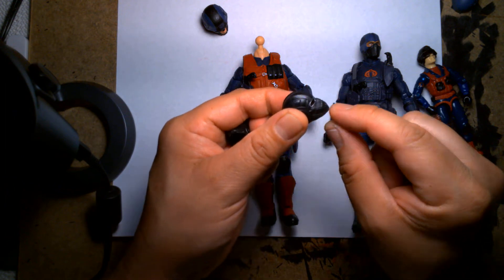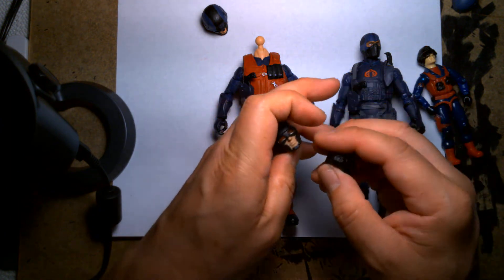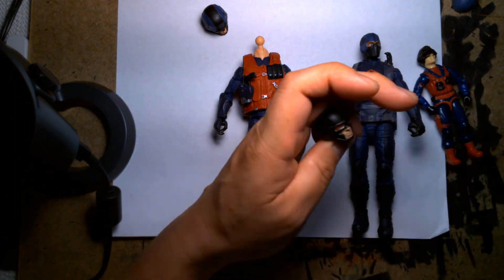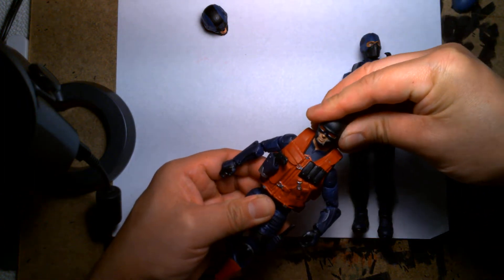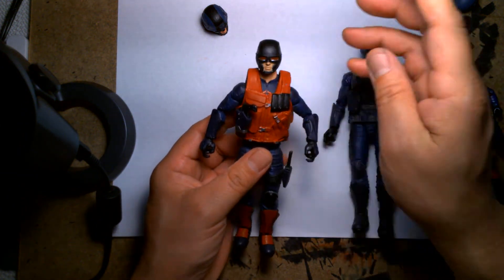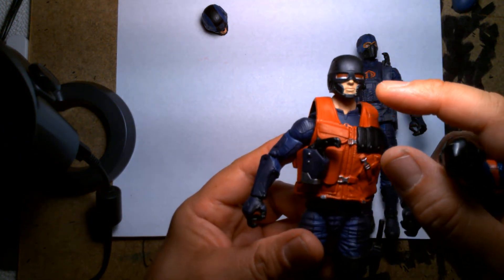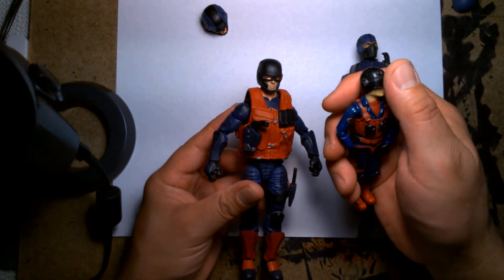Initially I was going to cut the mouth piece off and Frankenstein the bottom half of a face from another figure, but the open-face helmet kind of already had the open mouth look. So once I had the helmet, I put it on the figure and it was kind of getting there. I was contemplating keeping the red lenses on the goggles because they added a little character, but then I decided to just paint the goggles completely black. I was about to fill in the recessed lenses but thought it was a cool modern detail to keep.